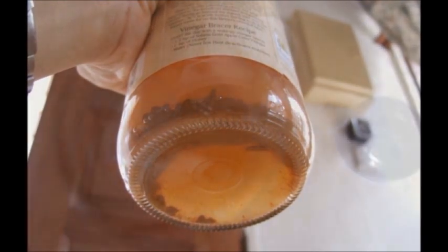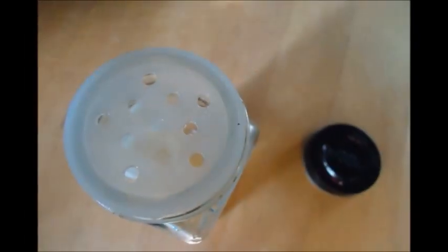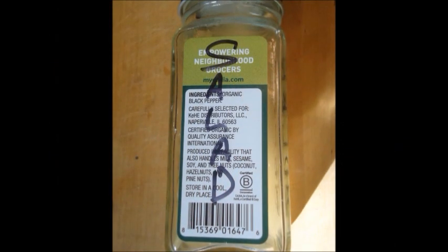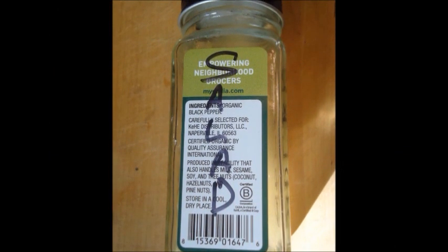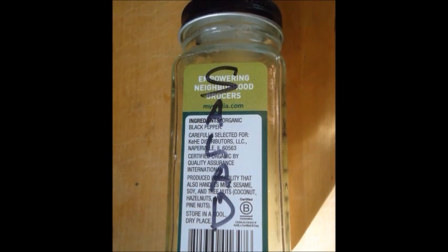So, mix all three together. Then take it and shake it on your salad, toss, and proceed as you normally do. If you want larger amounts, just double, triple, or quadruple the recipe to get up to one cup of this salad sanitizer.